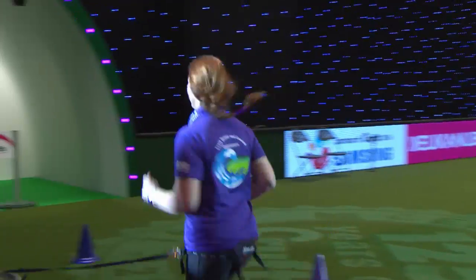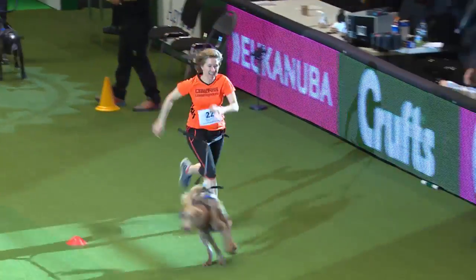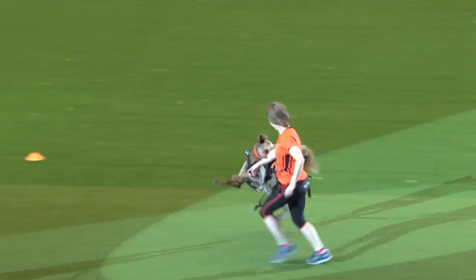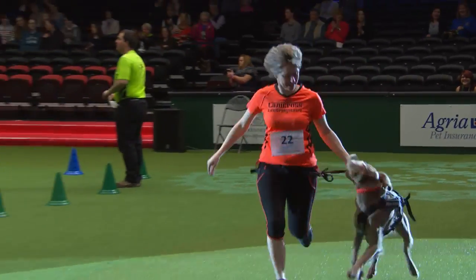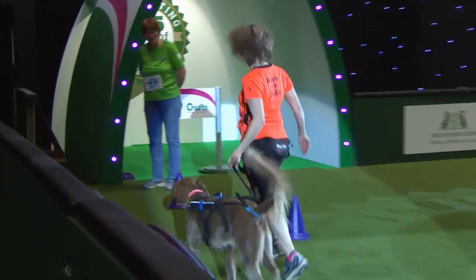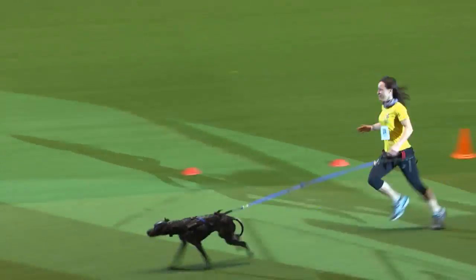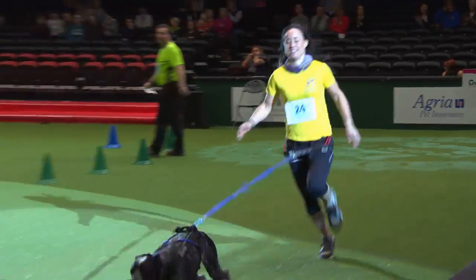We've got Del Steele up next with Bella, her three-year-old long-haired Leonberger, running for Canicross Cambridge. We must also wish Bella's brother good luck, as he's actually over from the Netherlands and has been shown today at Crufts. Next up we've got Lisa Rosborne, who is running Bramble from Canicross Colchester — a really natural runner. Well done, beautiful.